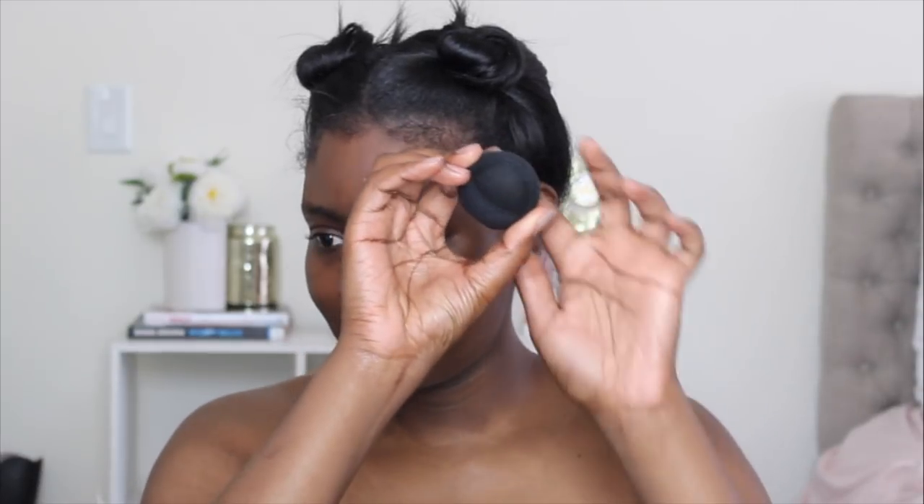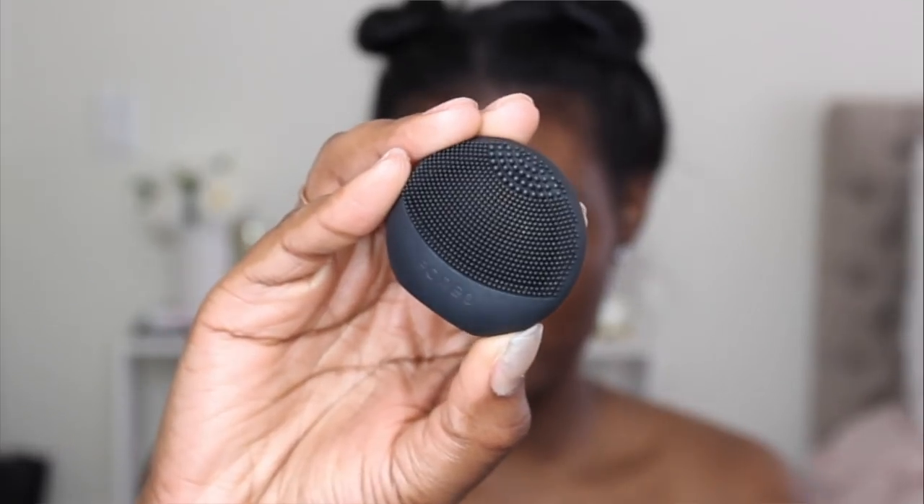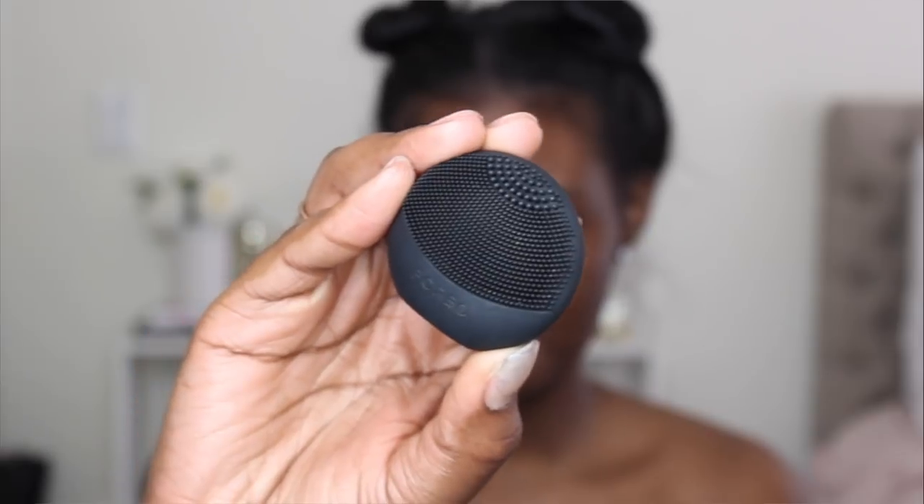If I need more of a deeper clean or to exfoliate, I'll use this little gadget I got from Skin Store. You turn it on and it vibrates. I put my face wash on it to clean my face — it has these little silicone brushes on it, which makes it more sanitary.